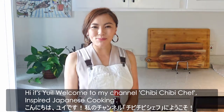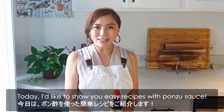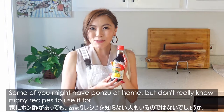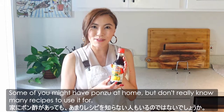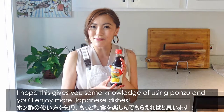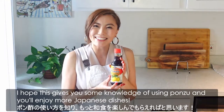Hi, it's Yuyi. Welcome to my channel, Chibi Chibi Chef inspired Japanese cooking. Today, I'd like to show you easy recipes with ponzu sauce. Some of you might have ponzu at home but don't really know many recipes to use it for. I hope this gives you some knowledge of using ponzu and you enjoy more Japanese dishes.